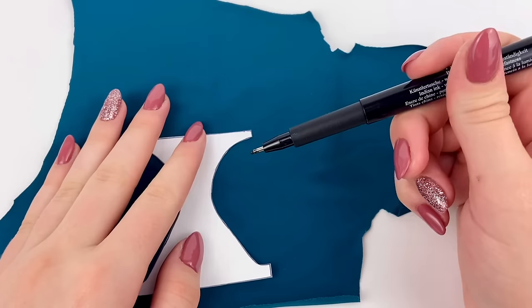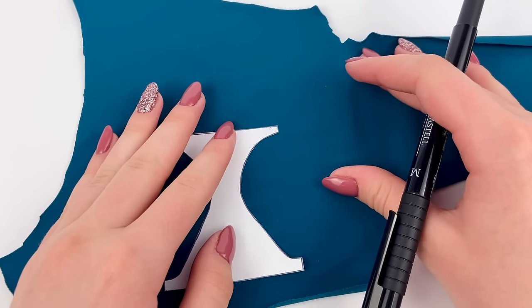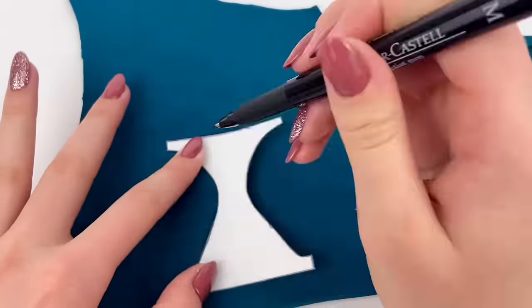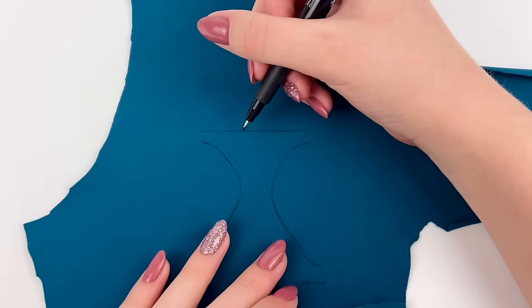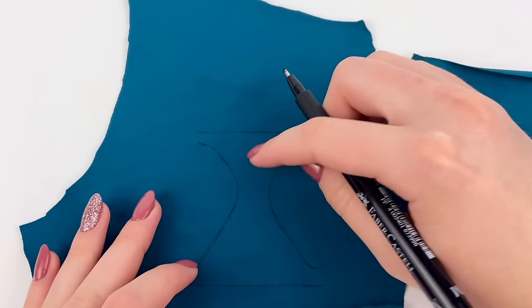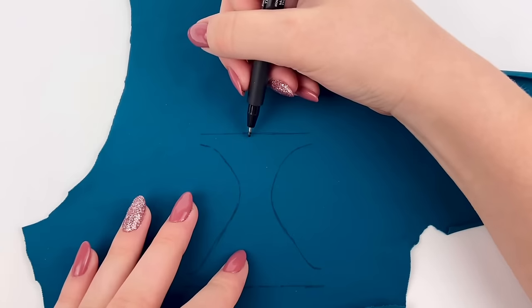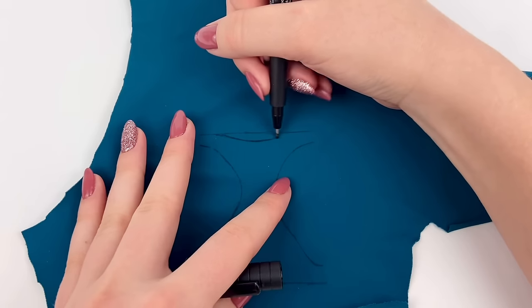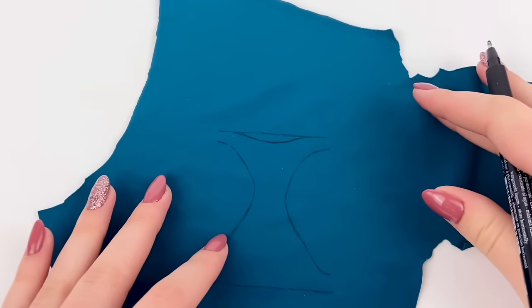I'm going to use felt instead just because it'll be a lot easier to see. I'm also going to bring down — this is the front piece here, the smaller one is going to be in the front — and I'm going to just kind of curve it down a little bit, so it kind of goes in a little bit like that, just for a bit of a different look in the front.